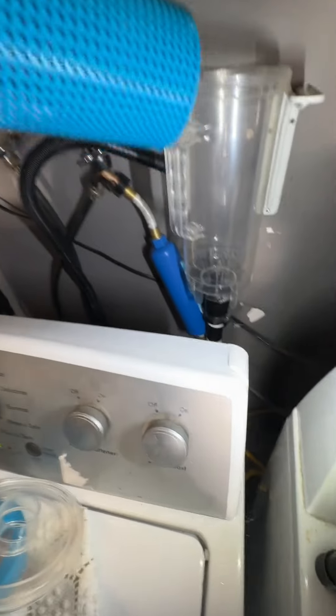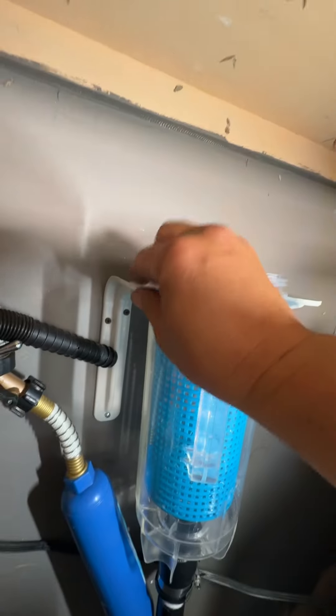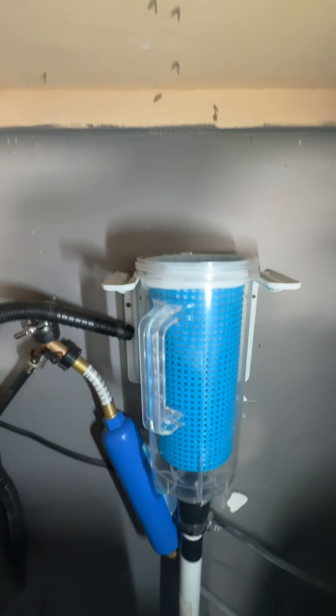Don't buy that $700 one on Amazon — you could buy a $37 one like this. These two are just shelf brackets, shelf holder brackets that you can get at Home Depot. You just have to measure and make sure it'll catch right on that lip right there. And that's it.